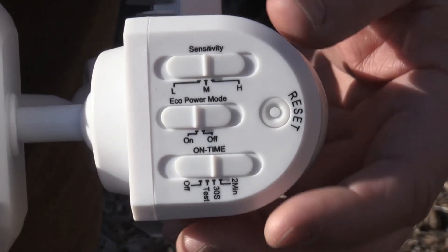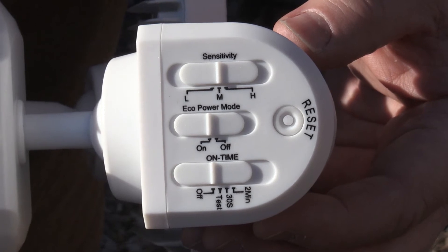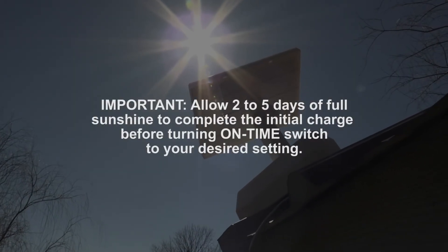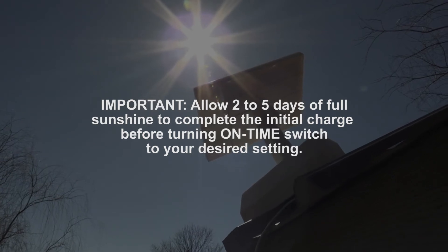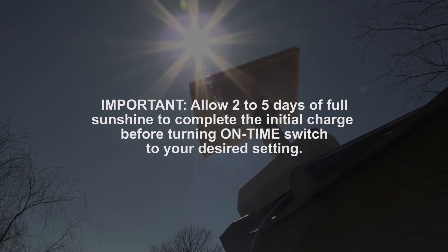Slide the on time switch on the bottom of the sensor to off and allow the battery to complete its initial charge. It's important that you allow two to five days of full sunshine to complete the initial charge before turning the on time switch to your desired setting.